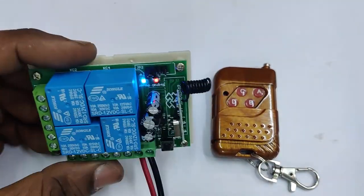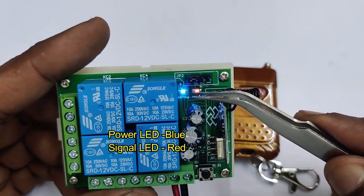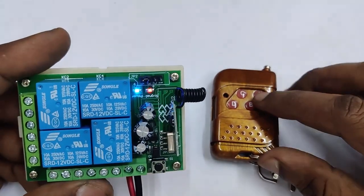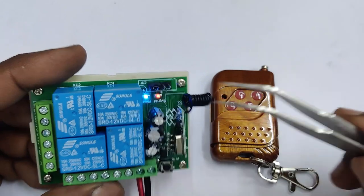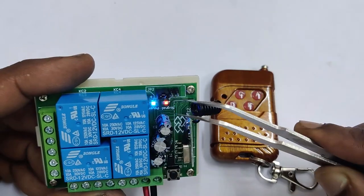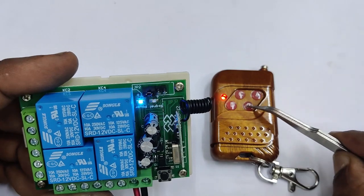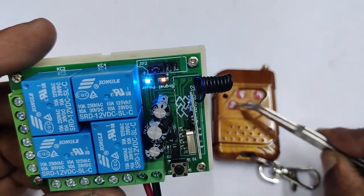After providing the DC supply, note the LEDs at the top. The blue LED is the power indication and the red LED is the signal indication. When you press a button on the remote, the red LED will blink on the receiver. There is also an LED on the remote itself — pressing a button will cause it to glow and the signal LED on the receiver will respond accordingly.